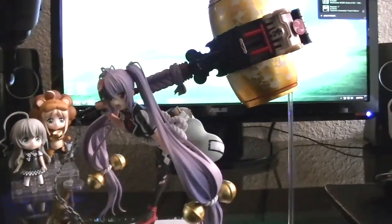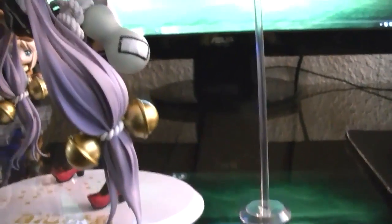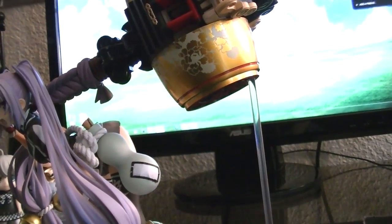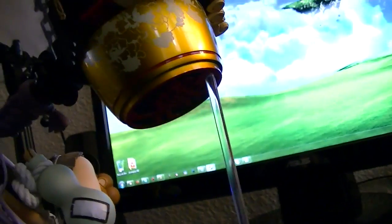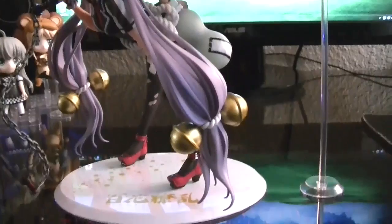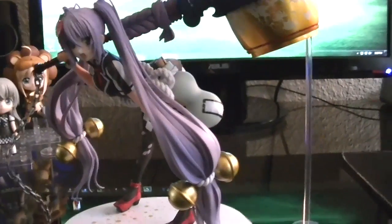My main con — and I'm pretty sure it applies to most people — is the way they propped her hammer. Especially if you move her around, it's going to be somewhat annoying to reposition the prop, and it's a little iffy. Some people have mentioned that the pole stops supporting the hammer over time. Since I just received the figure I don't know yet, but I'm pretty sure it'll be fine as long as I don't move it around too much.